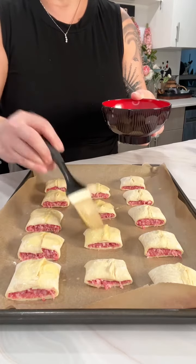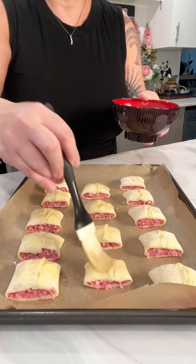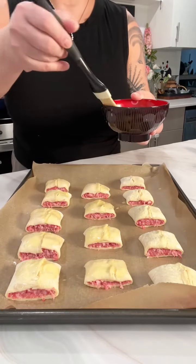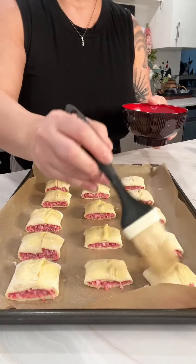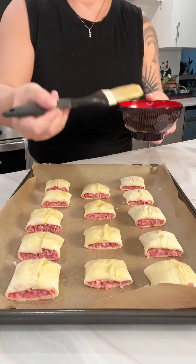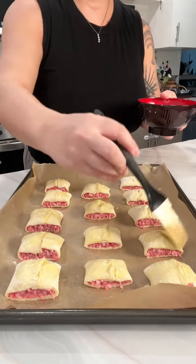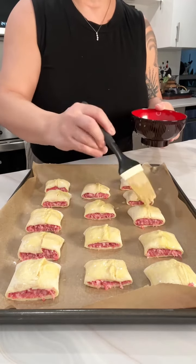Do you guys have like watch day appetizers or movie snacks that you like to make? Let me know in the comments! I love making lots of appetizers for parties rather than one big dish. I think appetizers are a lot more fun because you can just pop them in your mouth.